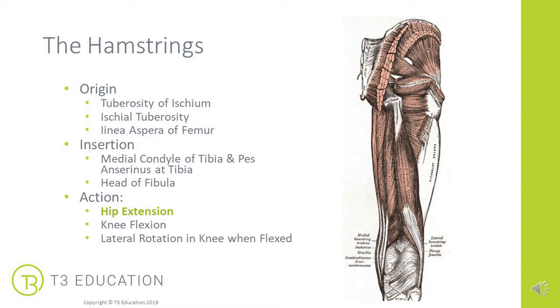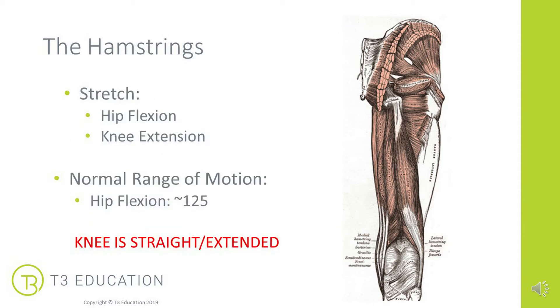They've got multiple actions. At the hip they work to extend the hip, but they're also involved in flexing the knee. Lateral rotation at the knee is performed by the biceps femoris, but this action only occurs when the knee is flexed. If they extend the hip, then flexing the hip will provide a stretch to the hamstrings, and also extension of the knee — in particular, when the hip is flexed, we will target the insertion of the hamstrings.